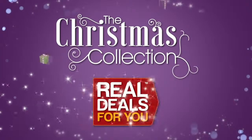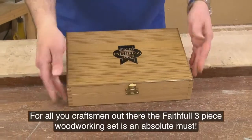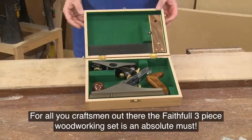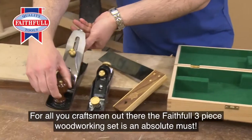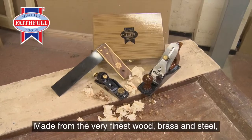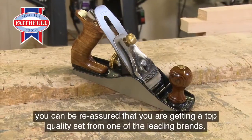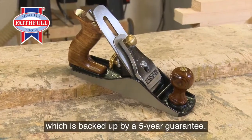The Christmas Collection, from Real Deals for You. For all you craftsmen out there, the faithful three-piece woodworking set is an absolute must. Made from the very finest wood, brass and steel, you can be reassured that you're getting a top quality set from one of the leading brands, which is backed up by a five-year guarantee.